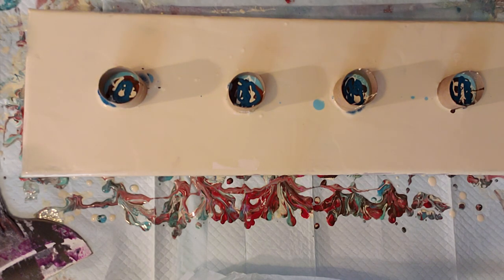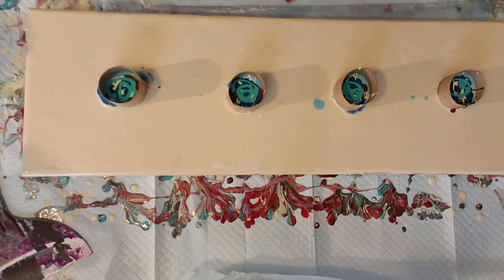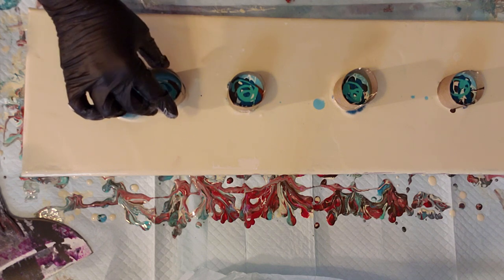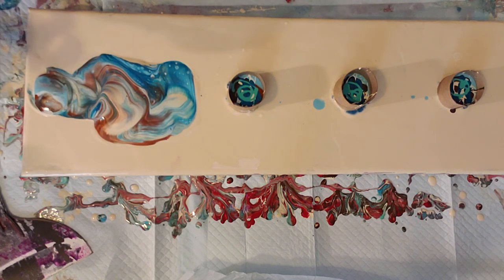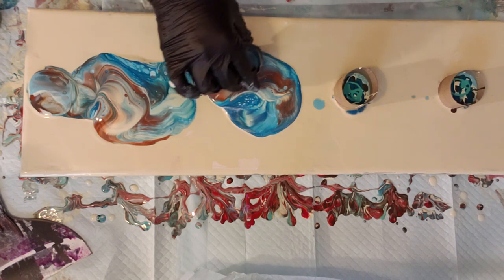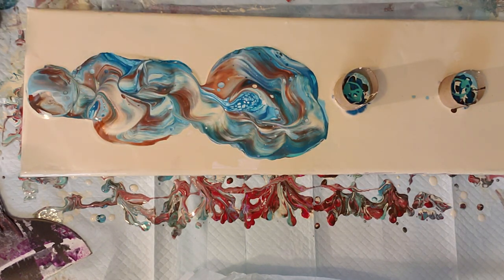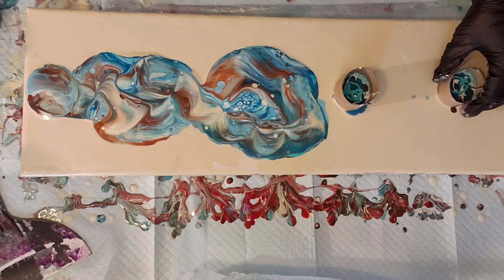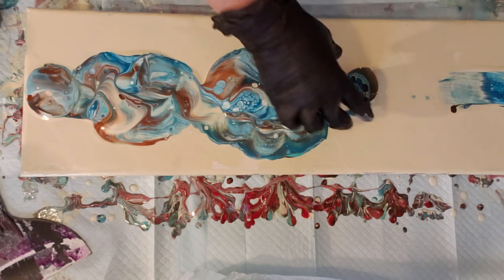I want to get some more of that light color in there. I couldn't remember if I used the aqua — I did that in my last video too. I think that's plenty of paint, it's already starting to bubble. I'm going to move these cups more than last time because I want to give them more movement. I can already tell four was a bit too many cups or I put too much paint in, so I'm going to slide one off completely.